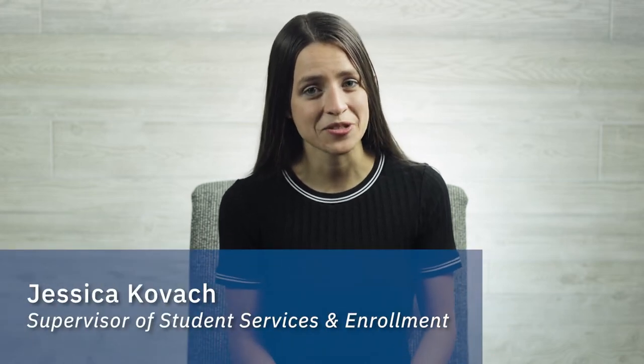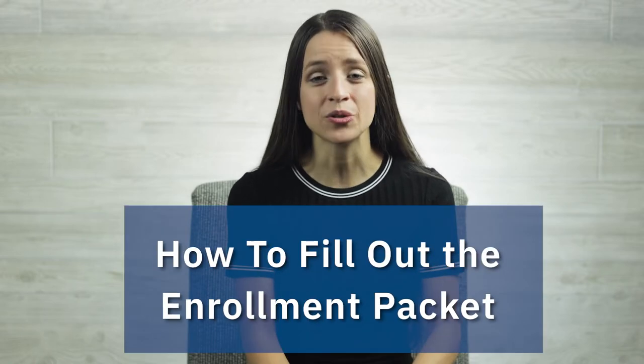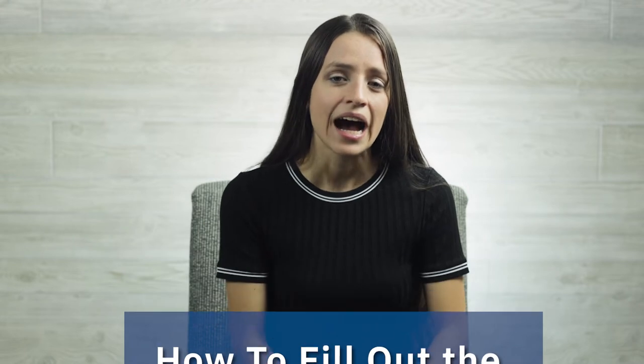Filling out forms can definitely be tricky sometimes, which is why I've asked a few colleagues to help me explain how to fill out the Griggs enrollment packet. But before we begin that, I want to talk about the best way to send it in to us.